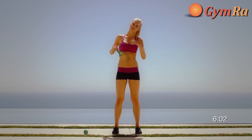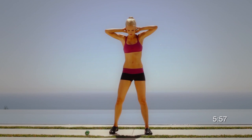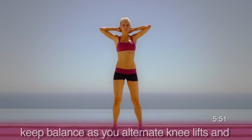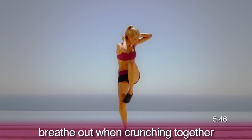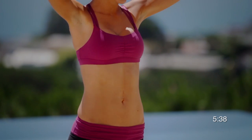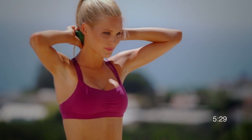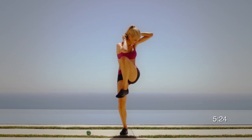Now let's do a standing crunch with one knee lift. By this point, you are stronger, faster, and leaner. Go a little faster and try your best to crunch sideways into your knee. Lift it up high. If you couldn't touch your knee before, try your best now. Always breathe out when you contract the muscles you're working on, which is the crunching down position in this exercise. Challenge yourself. Go strong. Breathe out hard when you crunch down into your knee. Feel the burn. Push it strong. Push it faster. But always maintain your balance.